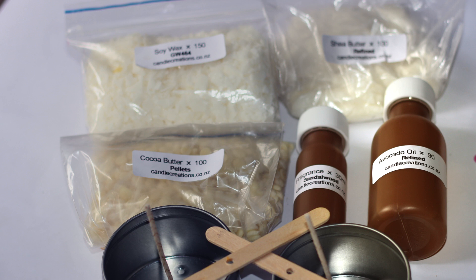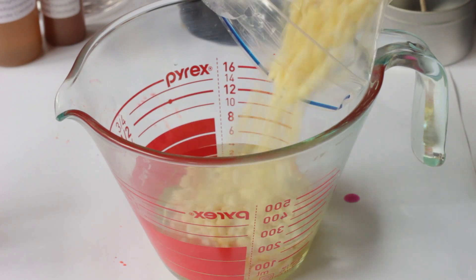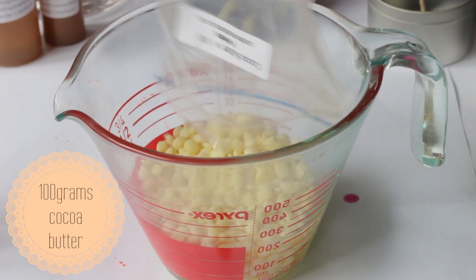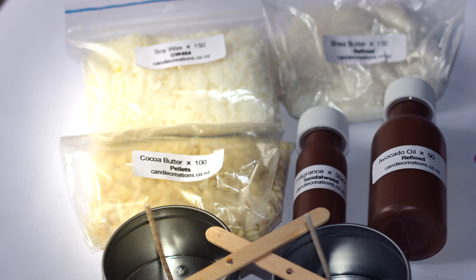Avocado oil is highly therapeutic and rich in vitamins A, B1, B2, D, and E. It is known to nourish and restore dry, dehydrated, and mature skin. Cocoa butter is a sought-after ingredient for skincare products.